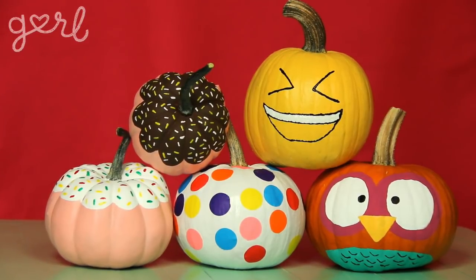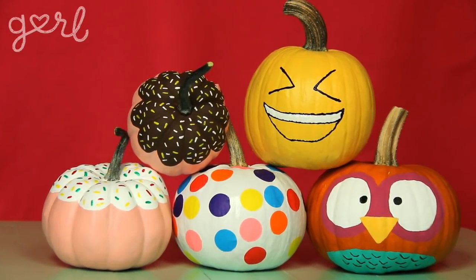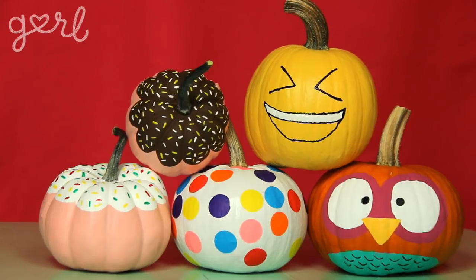Hey everyone, Jamie here, and today I'm going to show you a variety of ways to DIY a pumpkin without having to pick up a carving knife. When you think of a Halloween pumpkin, I'm guessing you're picturing something like this. And that's a totally classic look, but today I'm going to help you think outside the box in order to make some pumpkin decor. I'm going to spill my guts on how to DIY four no-carve pumpkins, so that way you don't have to spill your pumpkin's guts.